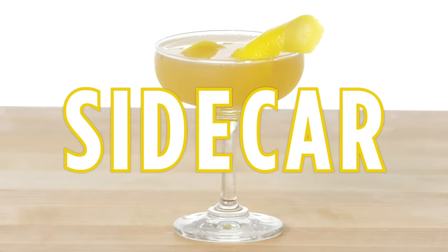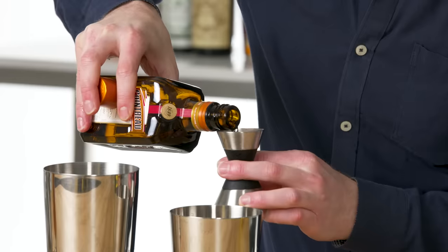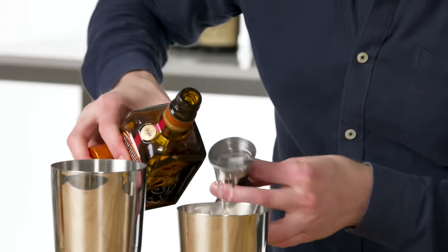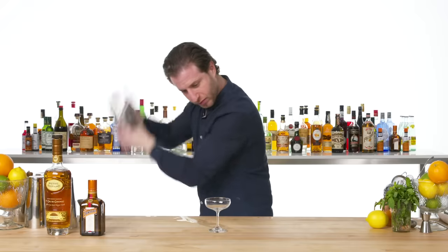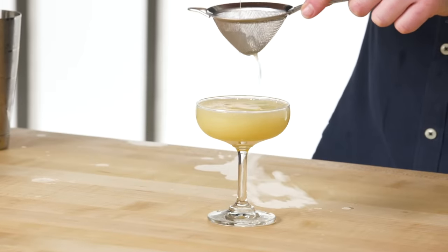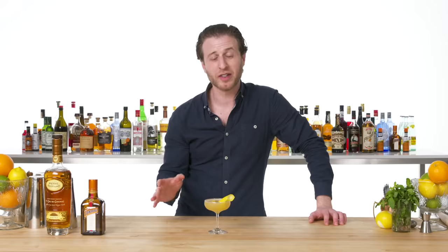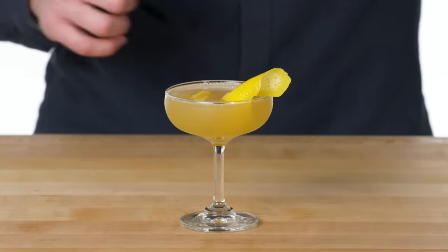Sidecar. Another great, simple, three-ingredient cocktail: lemon juice, Cointreau, and Cognac. For this, we are going to be going with a dry version of the cocktail — the no sugar version. We'll finish this off with a lemon twist. The Sidecar is an undisputed classic — a wonderful, sharp, citrusy brandy cocktail.